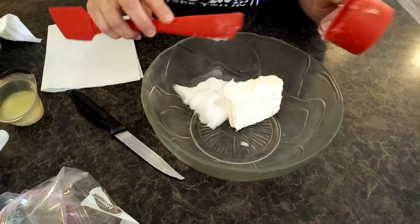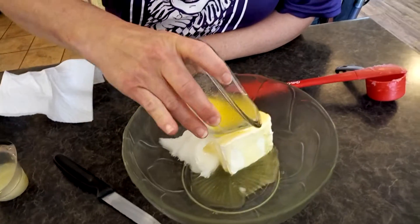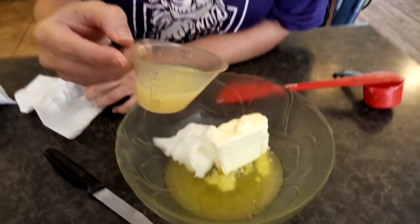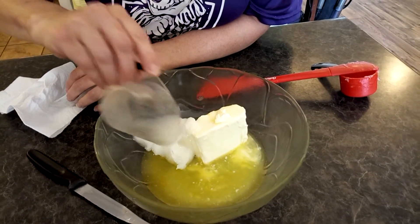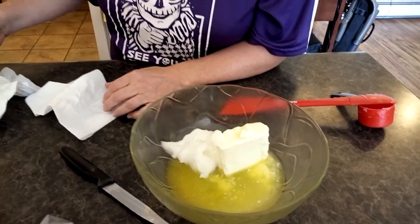Then you're going to want four tablespoons of melted butter. Let me just scoop it in here — four tablespoons of melted butter. Two tablespoons of lemon juice. The first batch I made, I didn't think it tasted lemony enough, so I added a smidge more. But that was roughly half of a large lemon.